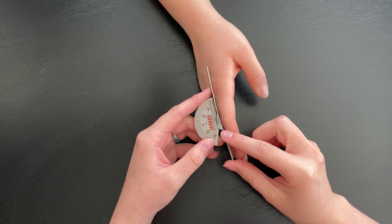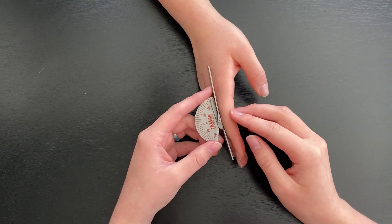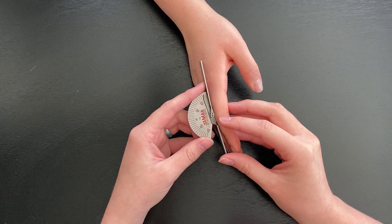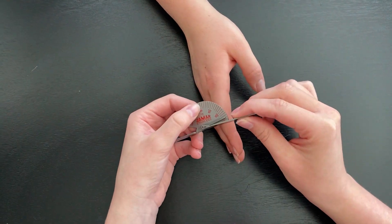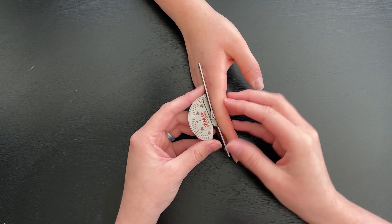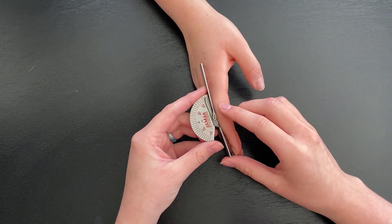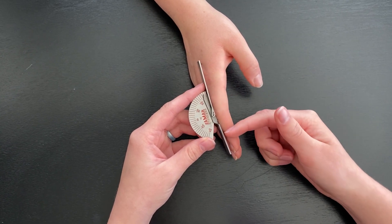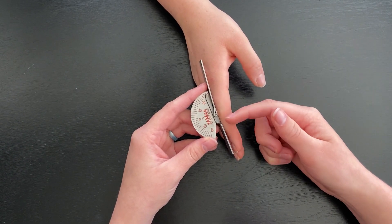The axis placement of the goniometer is going to be on the dorsal side of the PIP joint. The goniometer will start open and each line equals 5 degrees. The stationary arm will be on the dorsal side, midline to their finger and proximal from the PIP joint. The movable arm will be midline on the dorsal side, distal to the PIP joint.